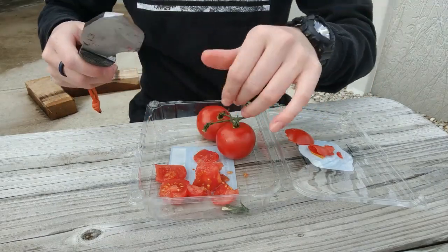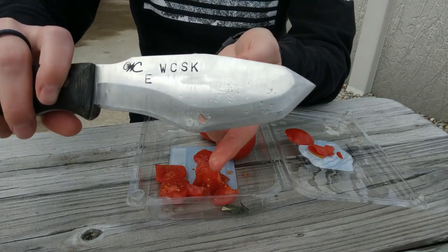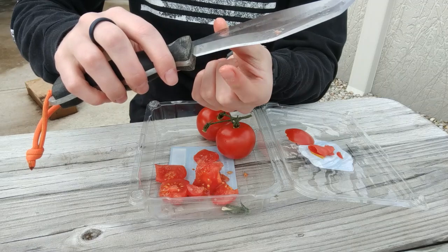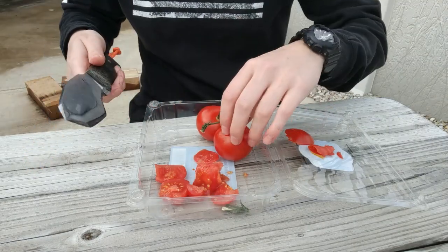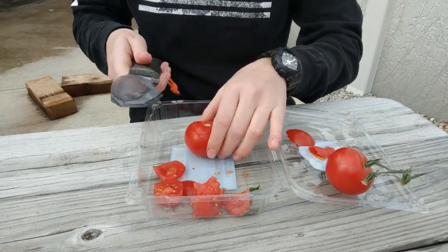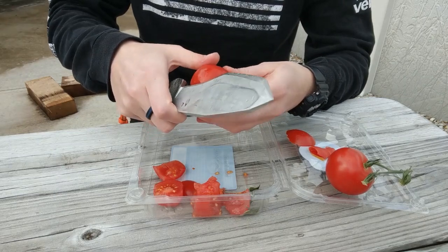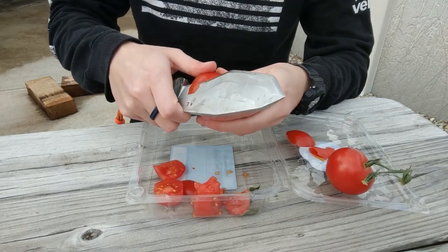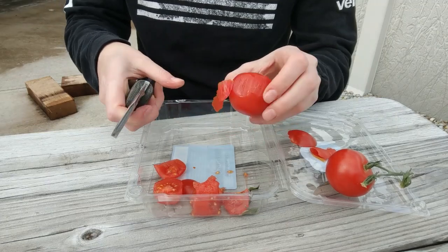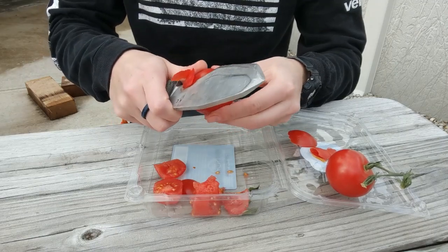Now I'm using more of the back portion of the blade and I want to try this section to see how it does. Moving that stuff out of the way — yeah, that's like potato peeling right there, kind of peeling that outer layer off the skin of the tomato.